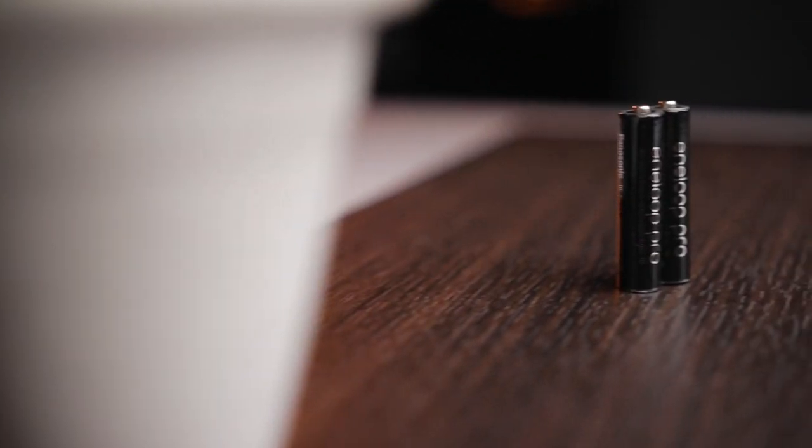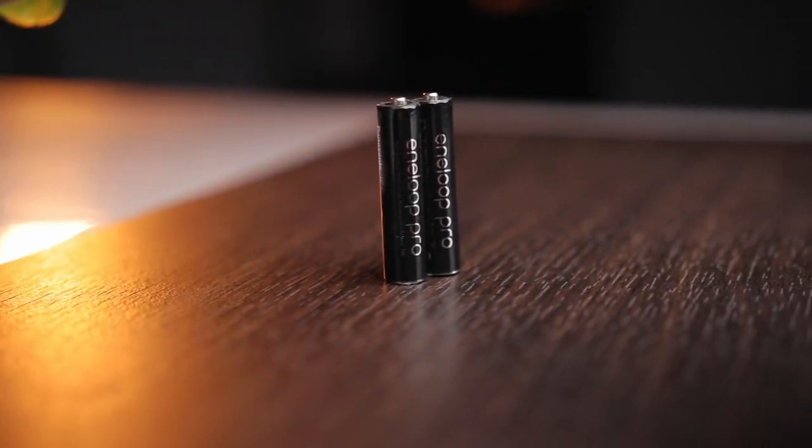I can't really tell you the exact number of recording hours these batteries give me over cheap gas station batteries, but I can say this: these batteries give me almost triple the amount of power over cheap regular batteries — and they're also rechargeable. I'm not sure of the exact numbers, but I know for sure they give me much more power than the stock batteries that came with the Zoom H1N recorder.